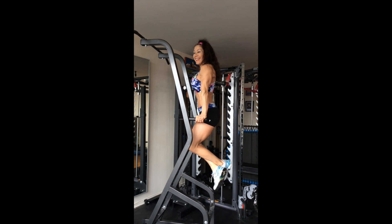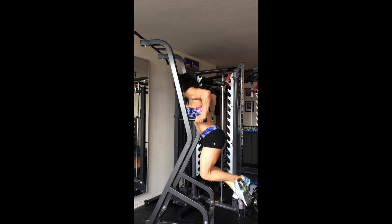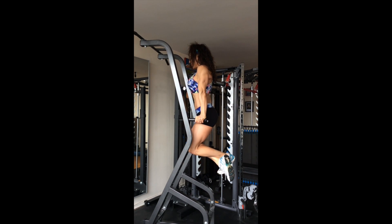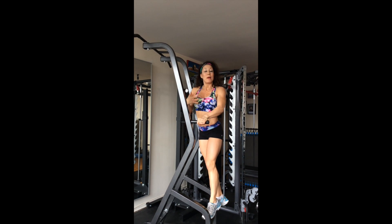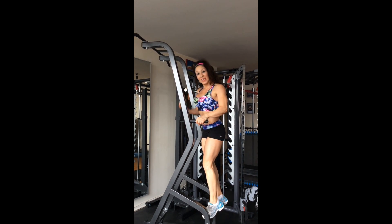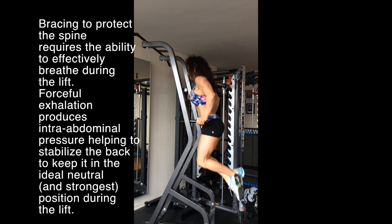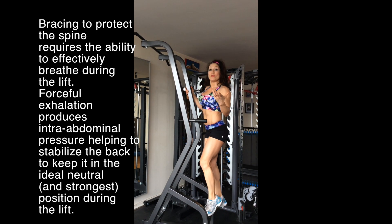Don't hold your breath. Exhale on the hard part. Make sure you're forcefully exhaling on the lift — so down, then exhale up. That'll help give you strength for the move.